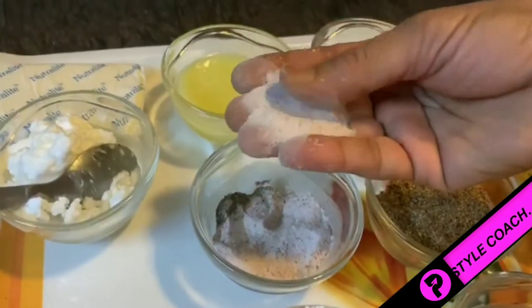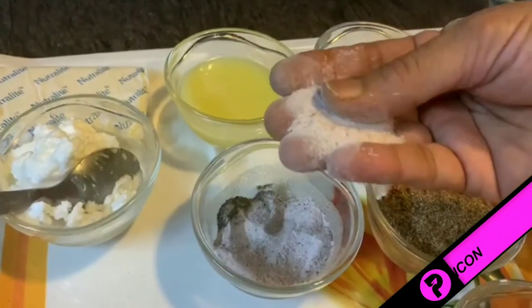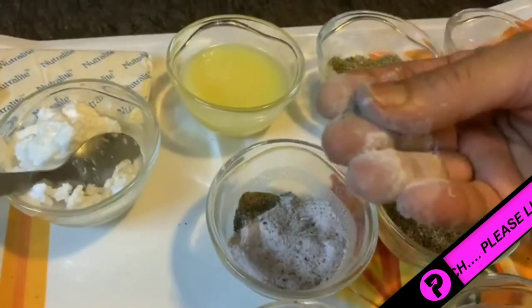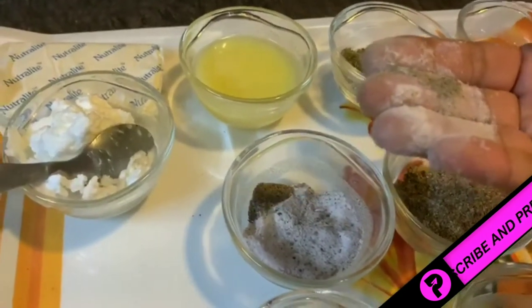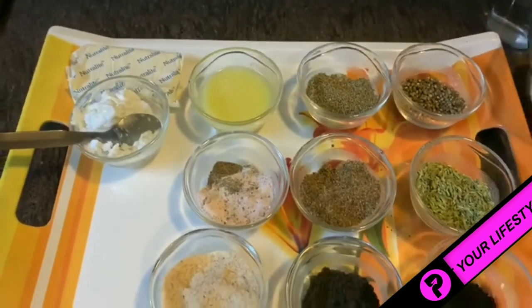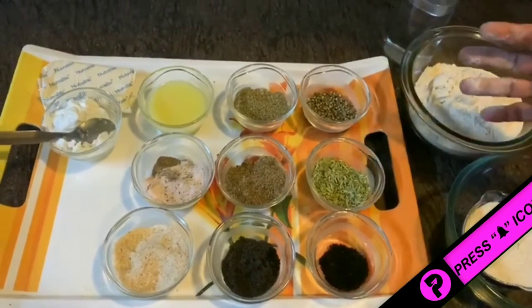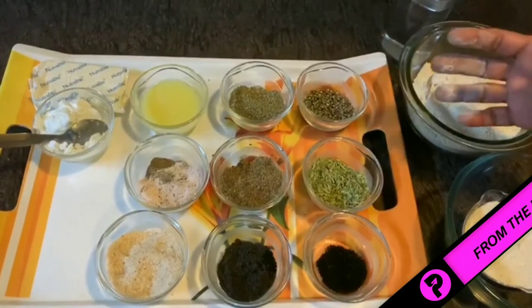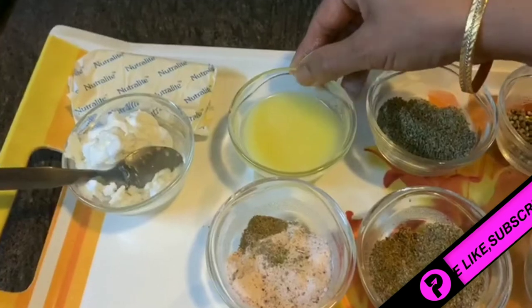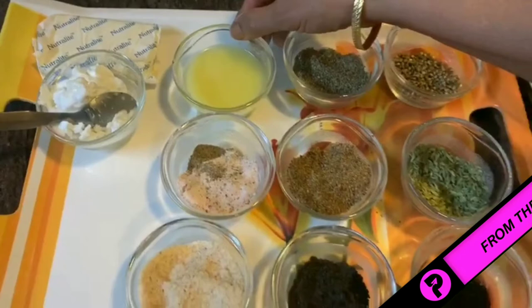I have taken pink salt — you can use rock salt or any other salt you prefer. I have also taken a little black pepper to enhance the taste of the chapati. To brush this roti, I have taken desi ghee that is also homemade, but you can use any cooking oil of your choice.